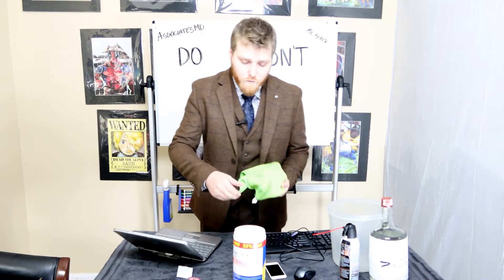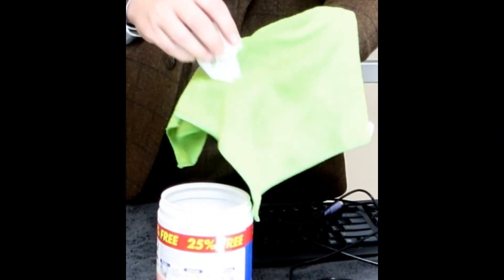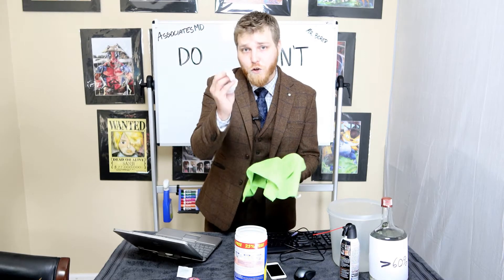Using the same rag, it's already damp — put a little bit more on there. Still using one Clorox wipe.